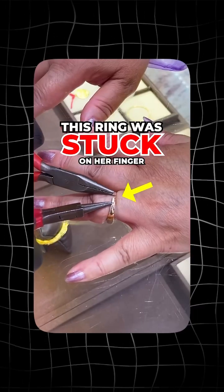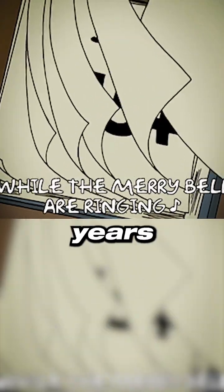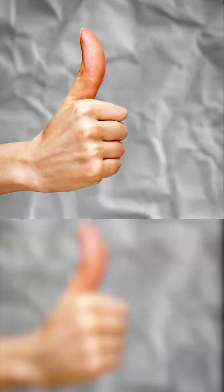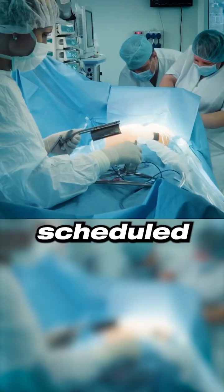This ring was stuck on her finger for over a decade. The woman hadn't removed it for 35 years. Over time, her body changed and her finger grew larger. She had to get it removed because she was scheduled for surgery.